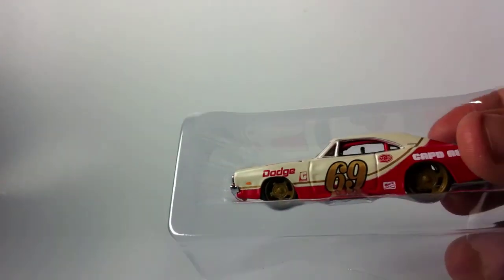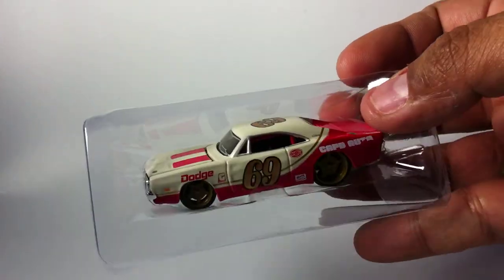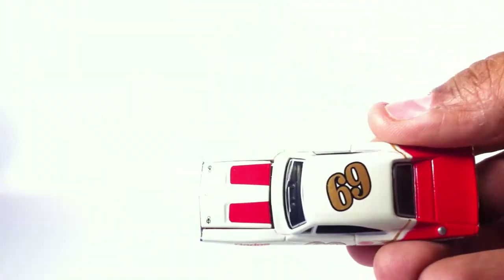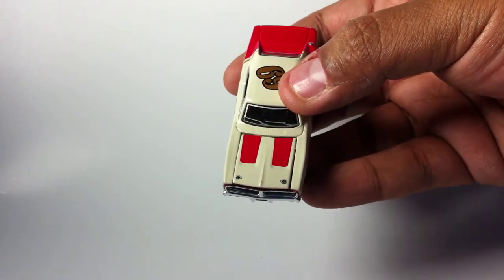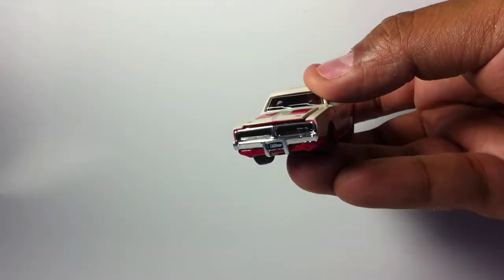I already cut into it and cracked it, so let's see it. It's not bad packaging — as you can tell, they use a lot of plastic to make sure it ain't going nowhere. Getting it out wasn't too hard. Look at that top — it has '69' on it, it's really nice. Painted on the hood are those little racing latches.